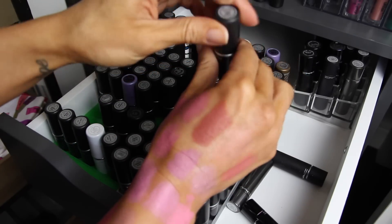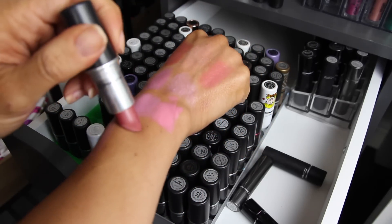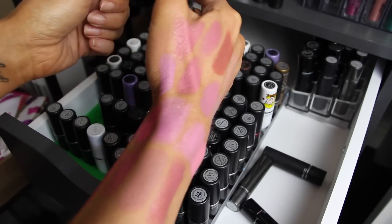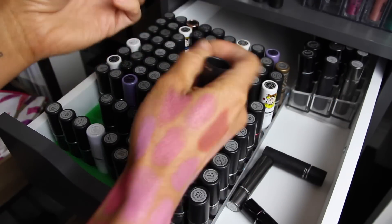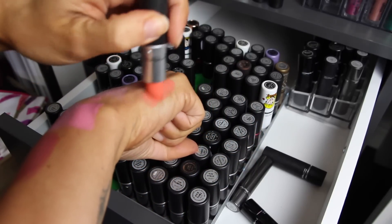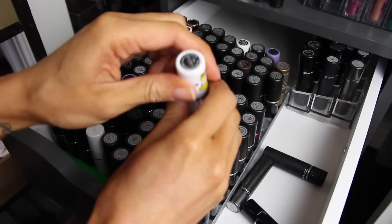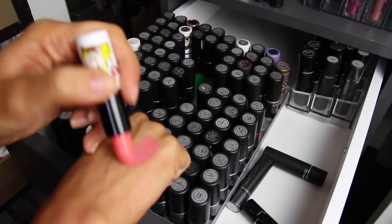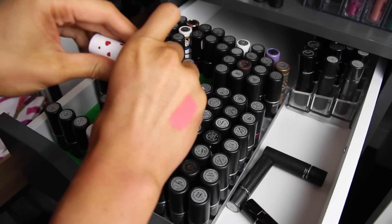Morning Rose is a browner cream sheen color with a lot of pink in it — keeping that and moving it to the nude section. Sushi Kiss is a really vivid orange that I've never worn and don't think I ever will, so I'm getting rid of that one. Betty Bright is a bright coral from the Archie collection — really pretty but I just never wear this color. So I'm getting rid of that one too — I'm getting rid of two of my Archie ones, which is so sad.